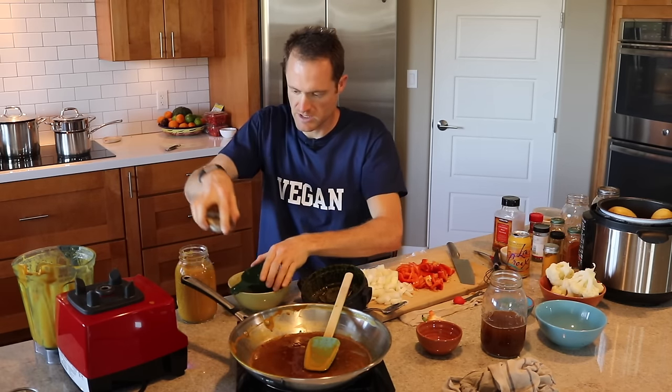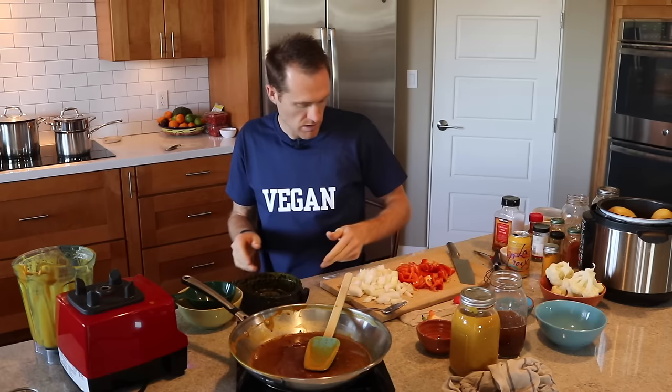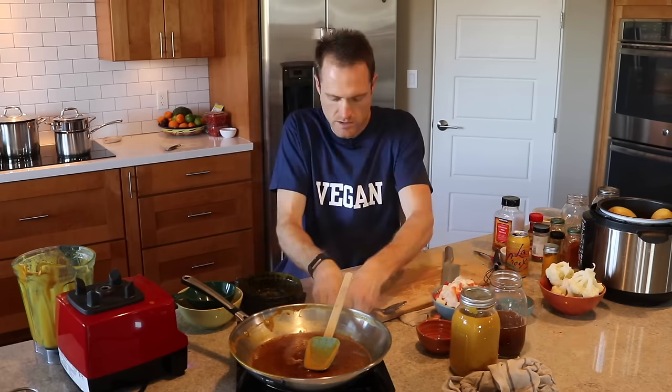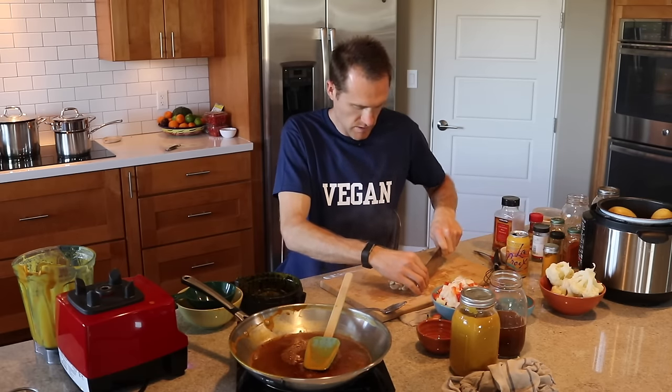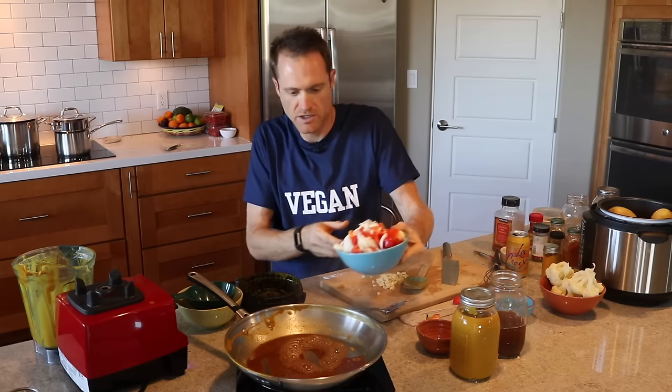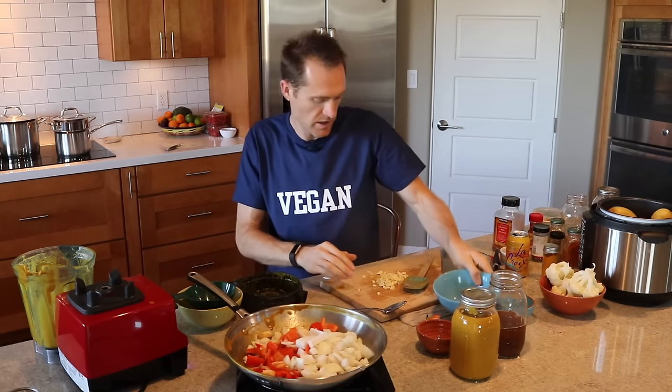I'm not going to eat yet because I want to make the second sauce first. We've got our onion chopped up and bell pepper chopped up. Let me chop the garlic real quick, then go ahead and dump in the onion, bell pepper, and garlic.